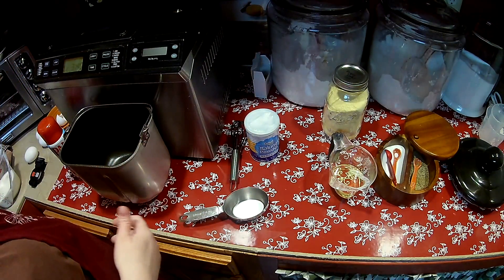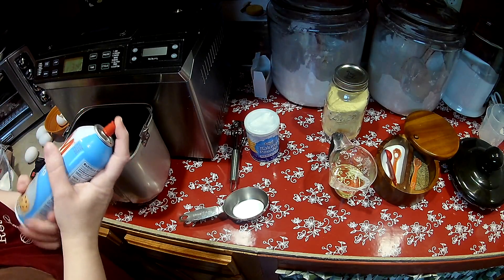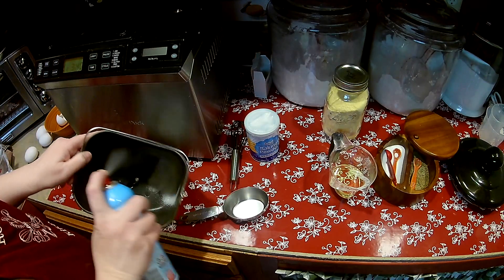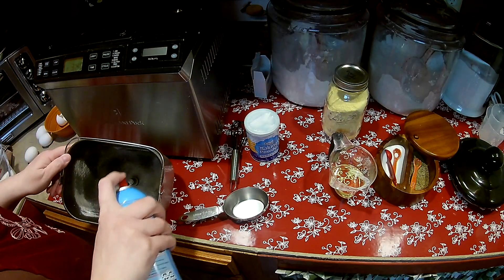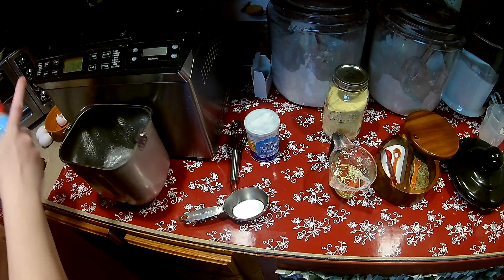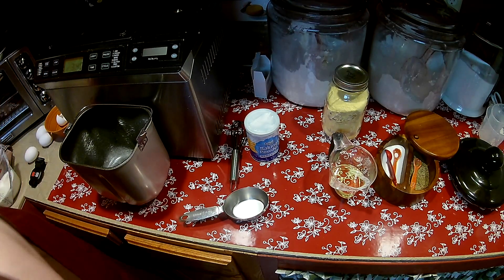This machine is probably at least five or six years old and it's a champ. I have an even older one that's about 12 years old — maybe Wolfgang Puck also. I love that one too. In fact, I love that one more. I think he makes good quality bread machines.